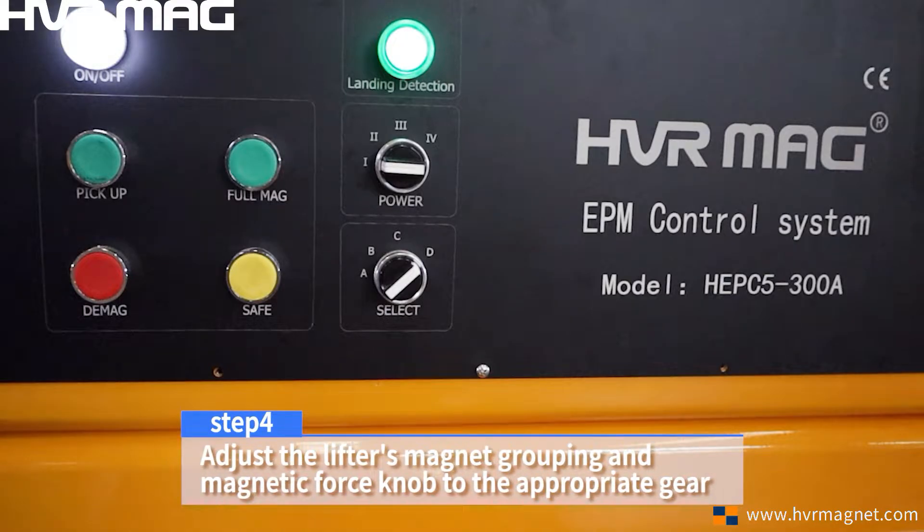Step 4. Adjust the lifter's magnet grouping and magnetic force to the appropriate gear.